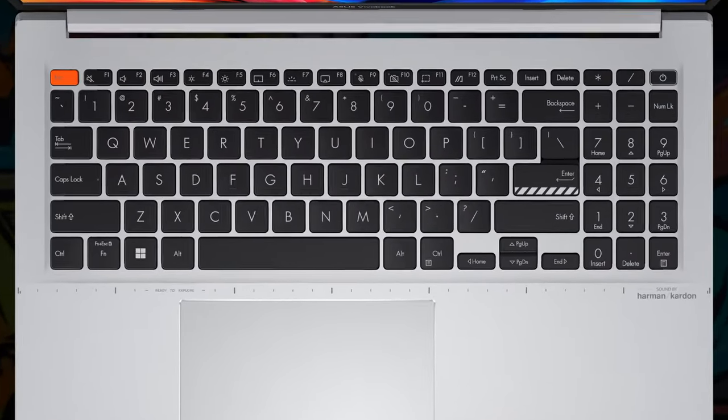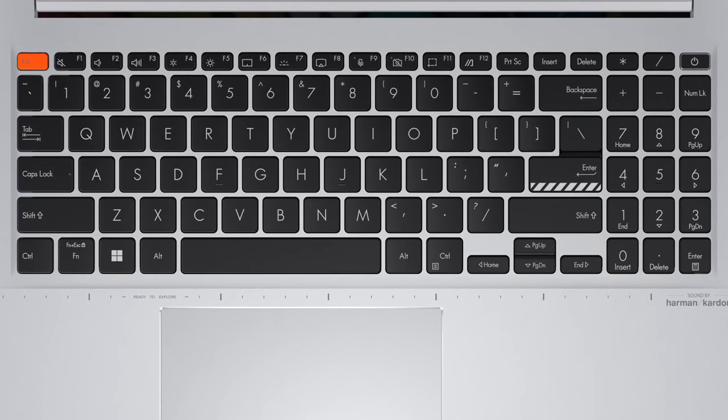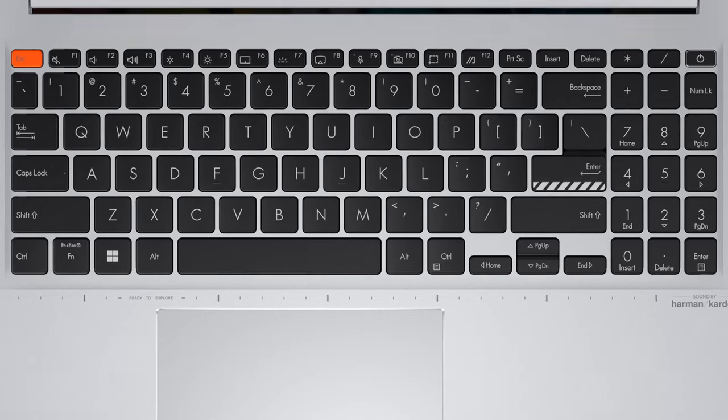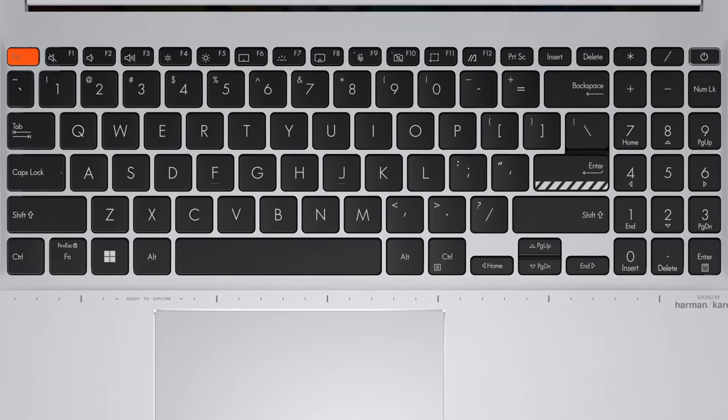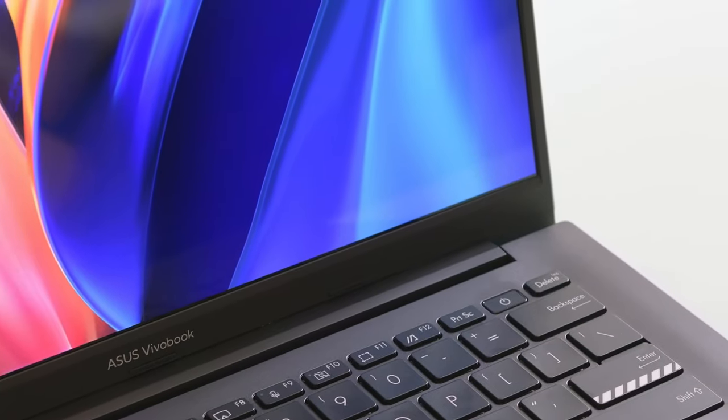Opening the lid, we find the keyboard with comfortable key pitch, dished caps, and decent key travel. The feedback is clicky, and we also get an optional backlight, so we're happy with this unit. Plus, there are configurations with a fingerprint reader hidden in the power button.